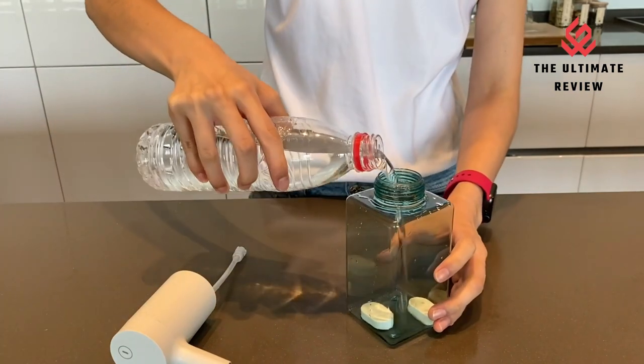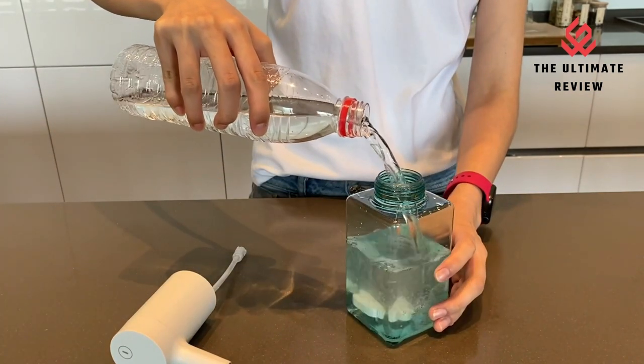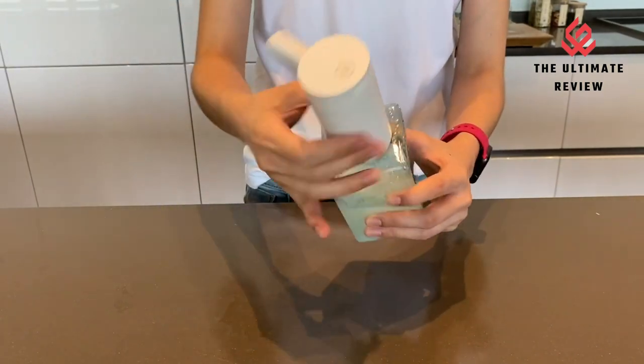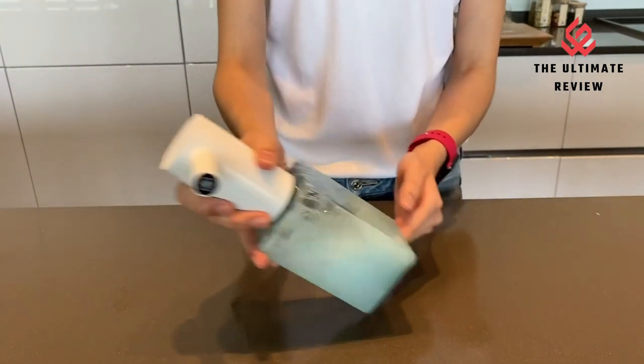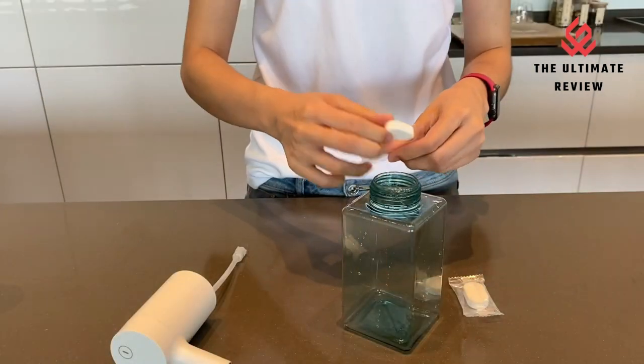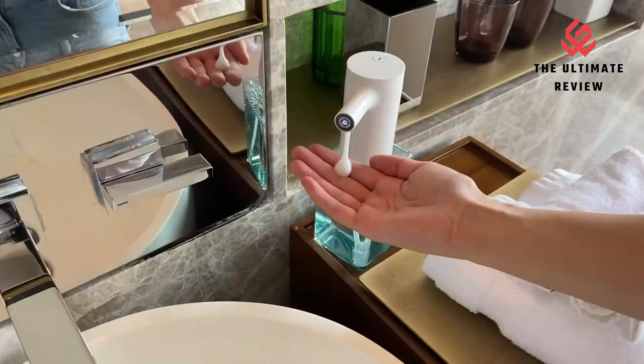Touchless plastic material design — friendly to children who may not be strong enough to get soap by themselves. Waterproof for easy cleaning: with an IPX6 rating, you can rinse the dispenser in the sink to keep it clean. Variable soap volume dispense with two switching foaming modes.